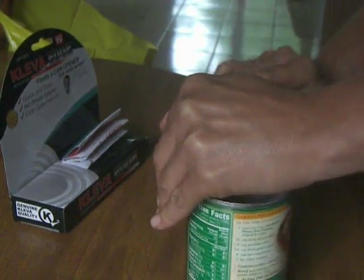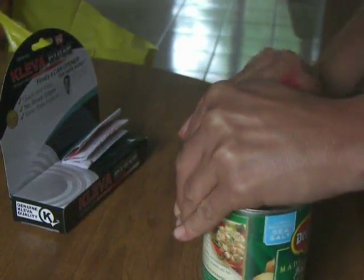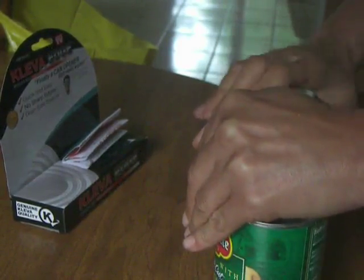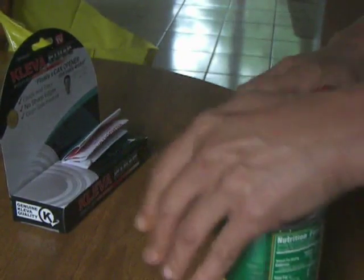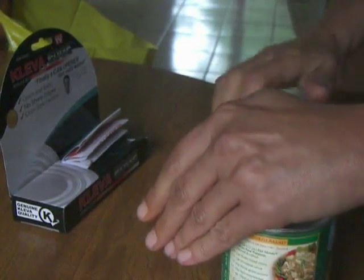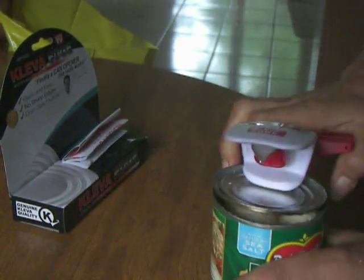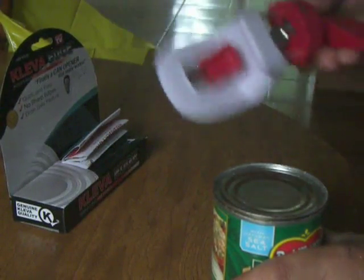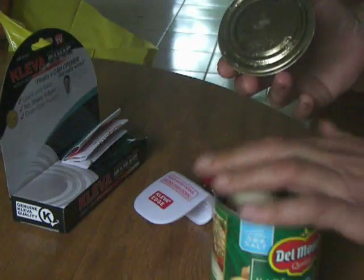It's almost done — I'm not applying any force, just turning the handle. Now it is just spinning, so you need to turn it backwards to release the cutter, and then the lid comes right off.